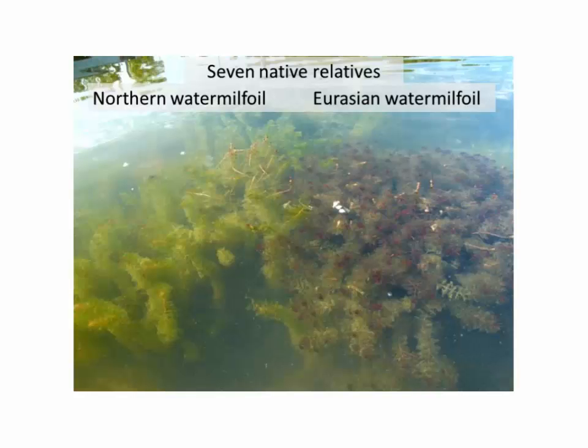There are seven native watermilfoils in Wisconsin and just one exotic — the Eurasian. So it's important, when trying to detect early populations of Eurasian milfoil, to know that there are other watermilfoils around that are native and belong here, and they look fairly similar. One easy characteristic to notice in early to mid-summer is that Eurasian milfoil tends to have a darker green to often reddish color near the top, while native species tend to be a straight bright green.